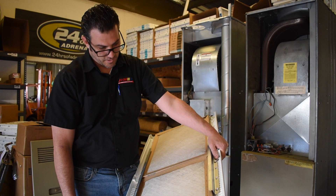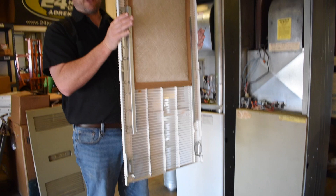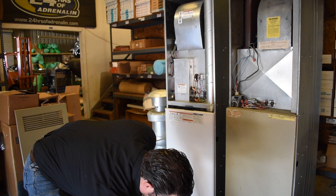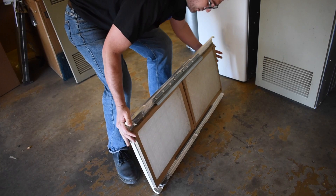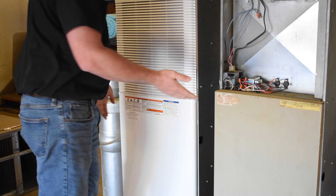When holding the furnace door up, the filters tend to fall out. To prevent that, the easiest way is to hold the filters with your bottom hand up inside the track, locate the door, and without forcing it too hard, find where they pop in and pop them in.